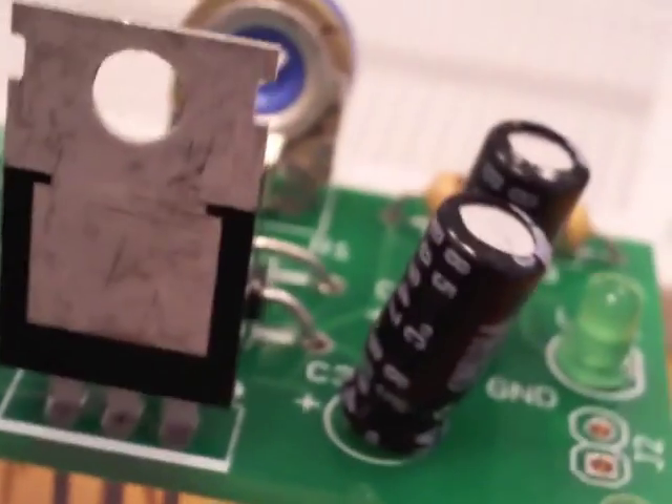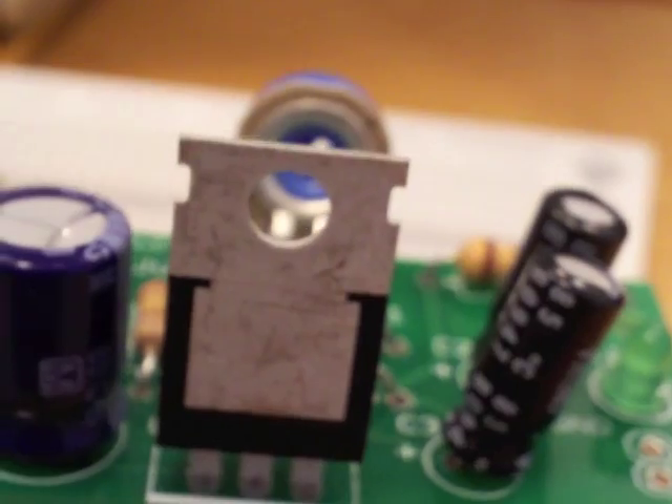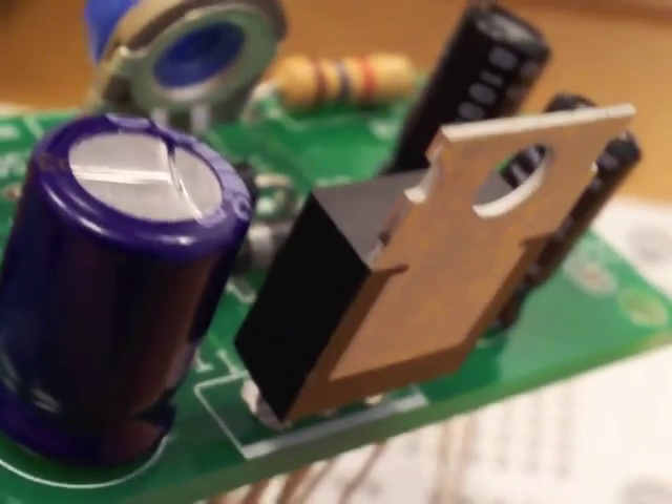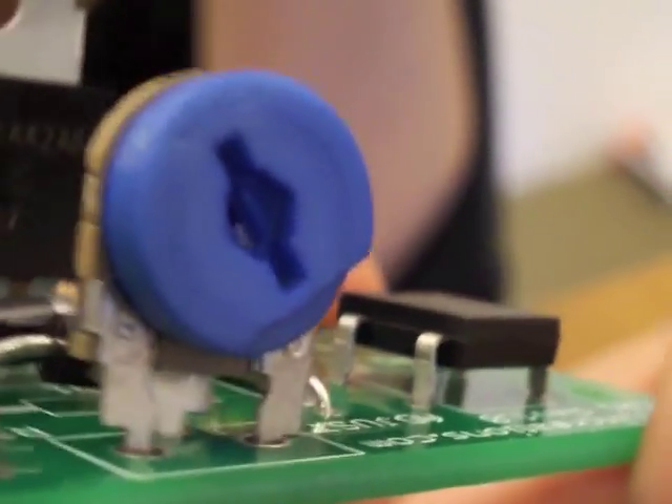The position of the LM317 has its flat surface facing outwards, which is useful for mounting against a heat sink. For our application it won't need a heat sink, but if you're doing huge amounts of power it might get a little hot because it's not the most efficient regulator — you'll lose some power as heat. The potentiometer has the screw end facing outwards so you can adjust it.